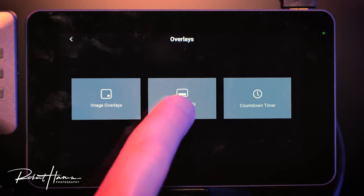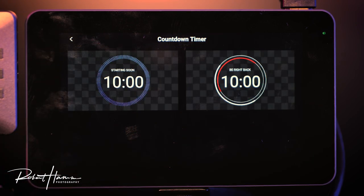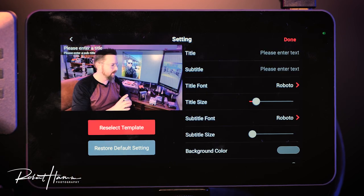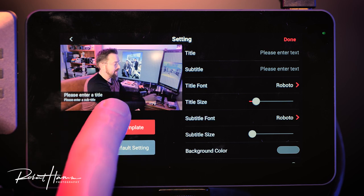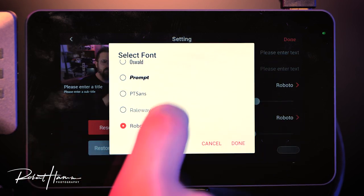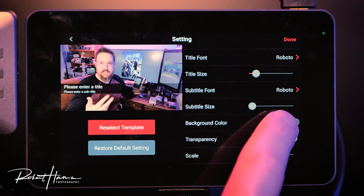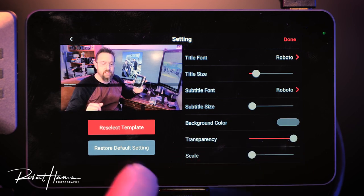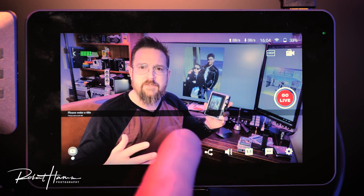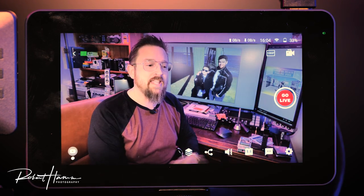You can have several different types of overlays, specifically lower thirds which you can create directly on the device, or a countdown timer. In lower thirds, you get a preview of where the graphic will appear, which you can move around. You can enter text and subtitle, choose title font, font size, subfont for your subtitle, and choose background color, transparency, and scale. Once done, you have a created lower third that you can tap to toggle on or off. I've tried as many as 15 overlays at the same time.